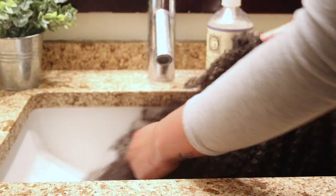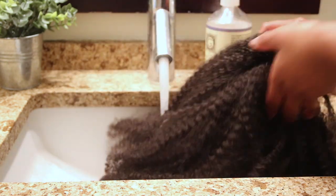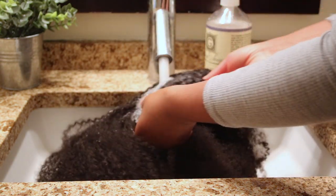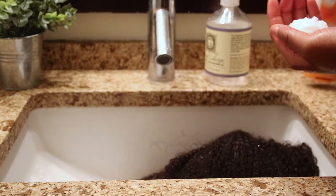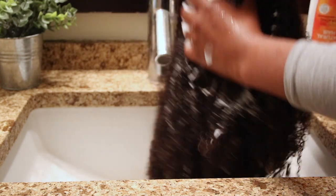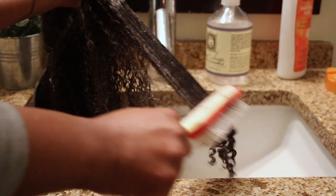This is a routine that I do every six to seven days. I start this routine off by co-washing the hair — by co-washing I just mean washing the hair with only conditioner and water. First I soak the hair completely in water, then I'll go in with a conditioner, and right now I'm using this conditioner from Canto, and I'll apply a generous amount throughout the whole entire hair.